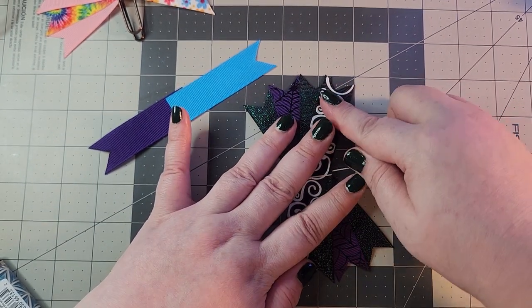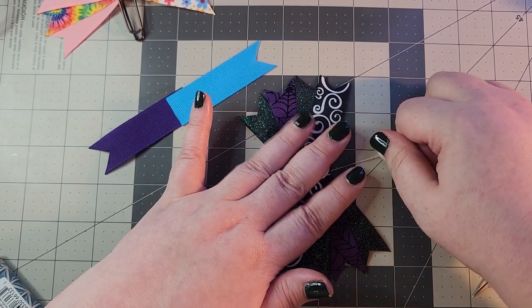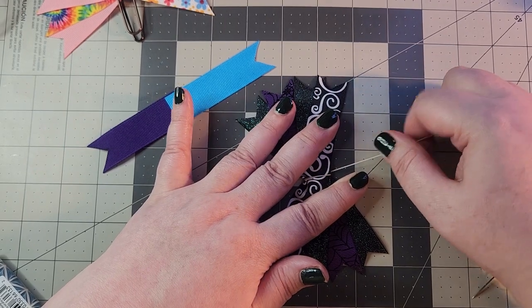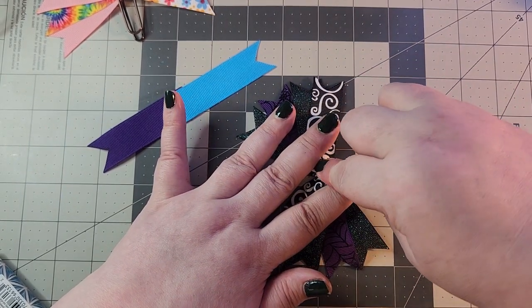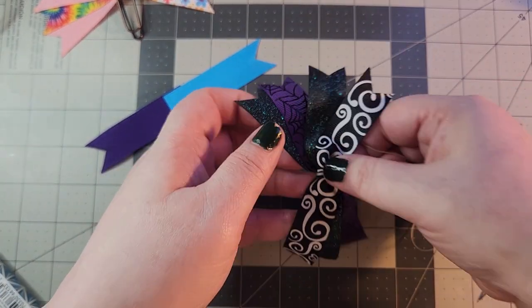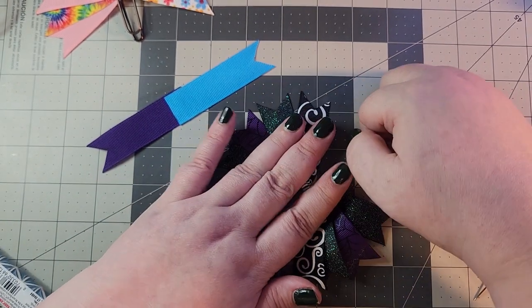Lay out your spikes and make sure they are exactly how you want them. Put your fingers down on top of the spikes with the thread in the center, and you are going to pull to cinch closed. You can also wrap partially around the front if that helps you get a tighter cinch.